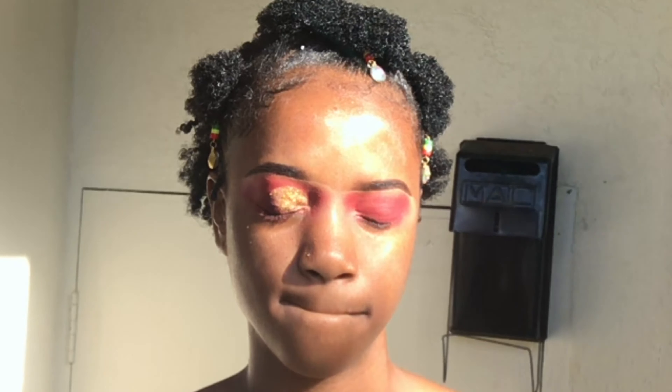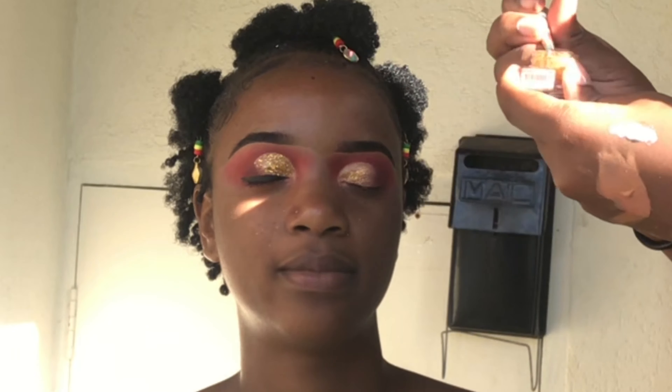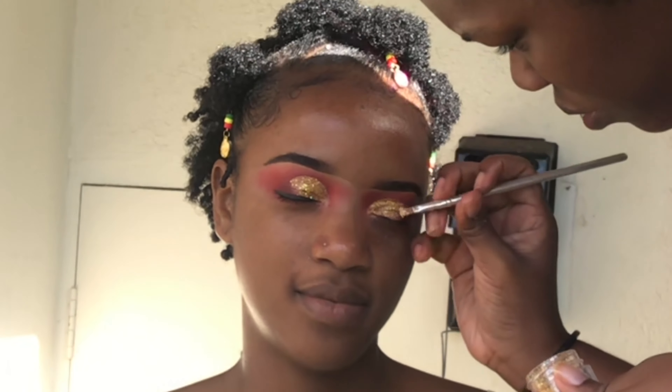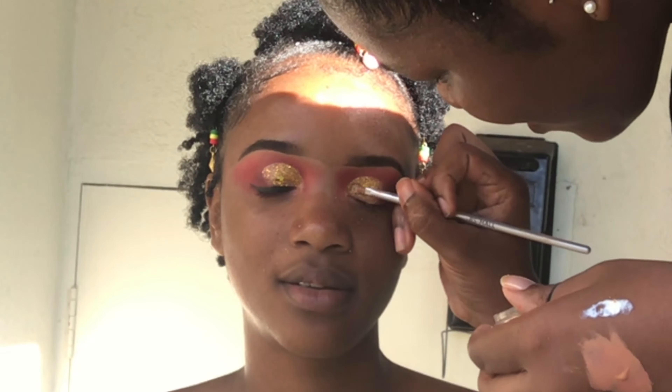I'm doing the same thing to the other side — applying some of that glitter, then I will begin to apply some of the chunky glitter afterwards. I use my hands and not a tweezer because I find I can get closer to the lash line this way.